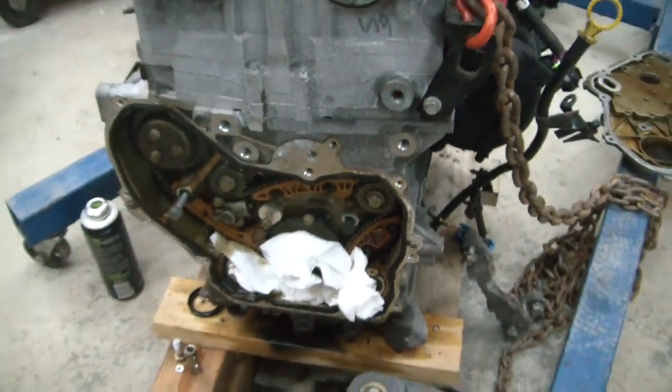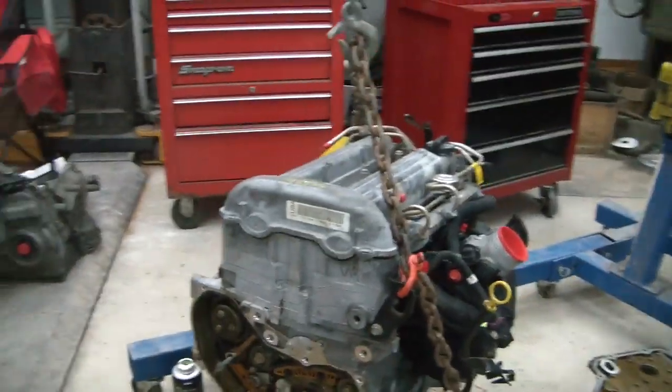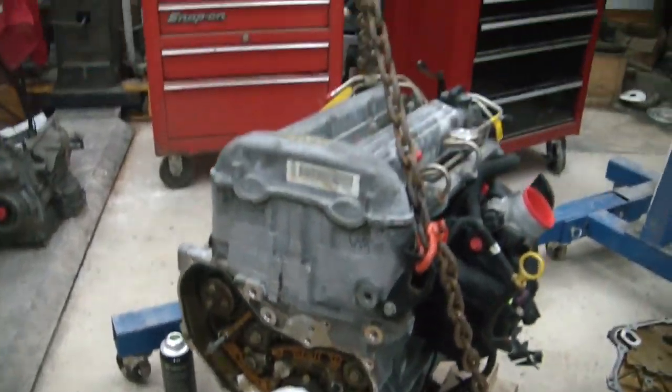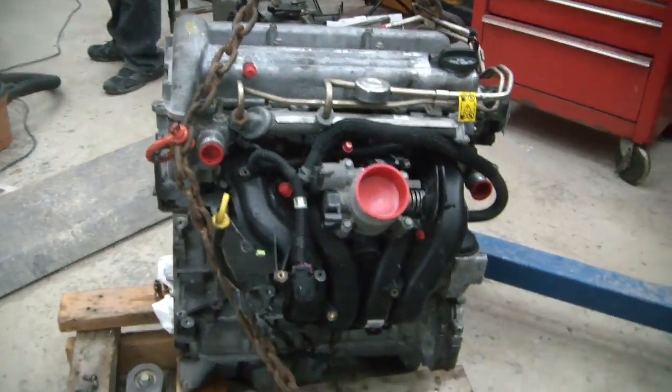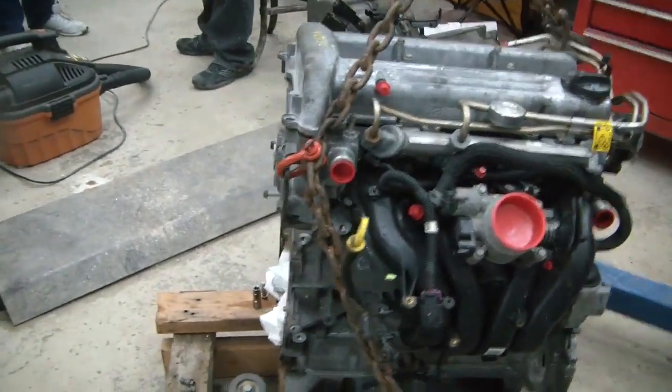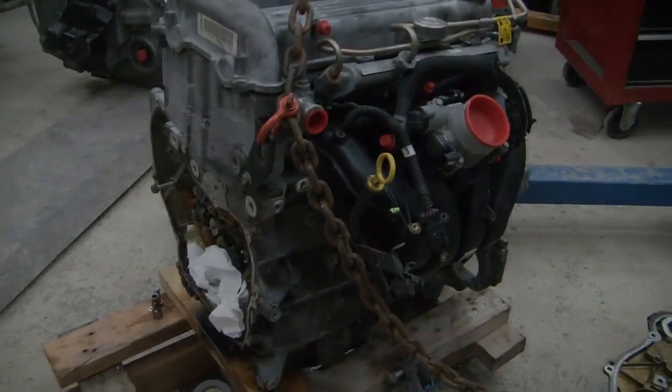With that last bolt, that completes our repair work on this. Now we can go about changing the timing chain like normal. We're going to set this aside and use what little weekend we have left to drop the old engine out of the Cavalier and get ready to put this one in.